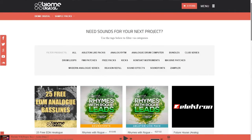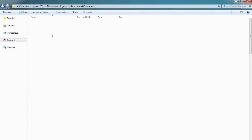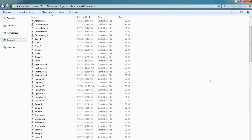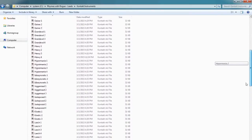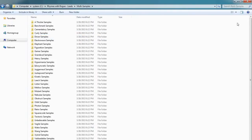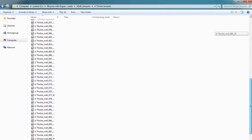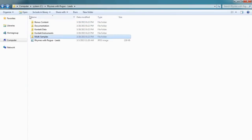Rhymes with Rogue Leads features 2,730 Moog Rogue multi-samples organized into 35 sample sets, which were used to create 120 different instrument patches in total. Each multi-sampled patch contains 78 notes sampled across seven full octaves. The Kontakt version of the pack also features a handy custom user interface which can be used to tweak the factory patches and turn them into completely new sounds. Let's take a listen to some of the included patches.